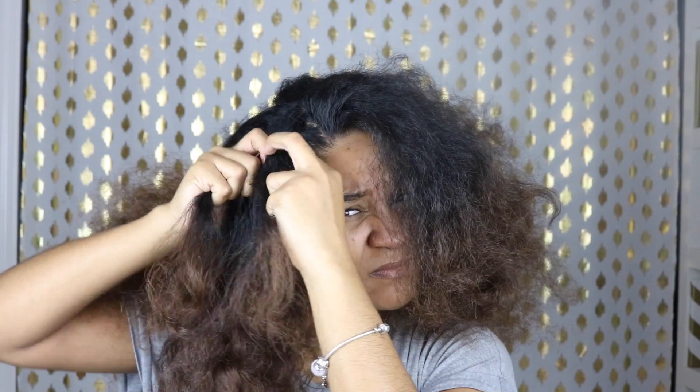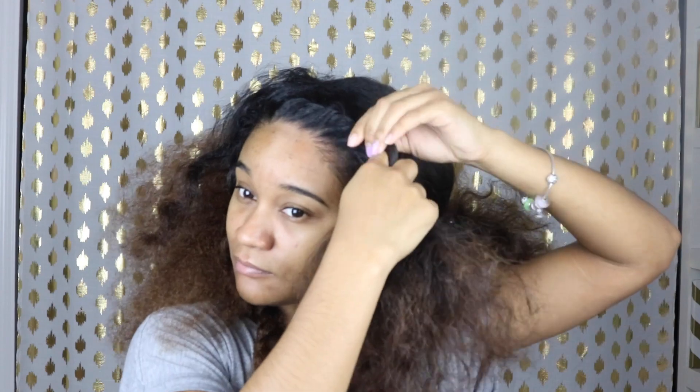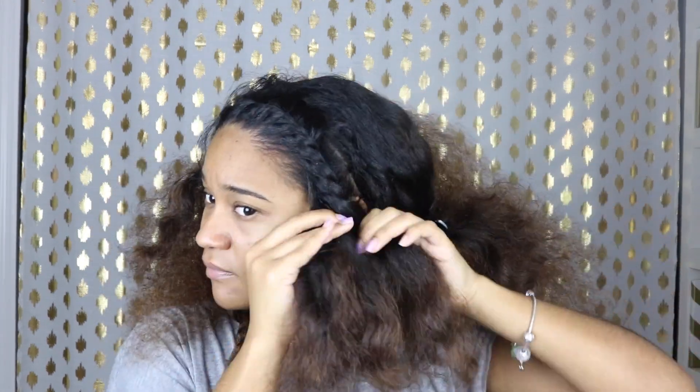Now the second style — I'm just sectioning off the front of my hair and I'm going to do a flat twist. I'm going to do that on both sides and then just secure it in the back with a clip. I'm just brushing the part of my hair that's out to help it blend a little bit better with the wig, and I'm done.